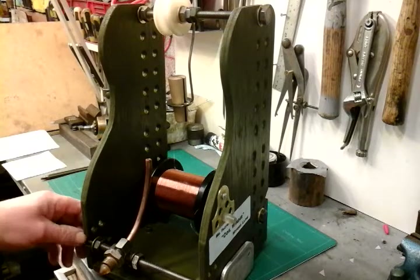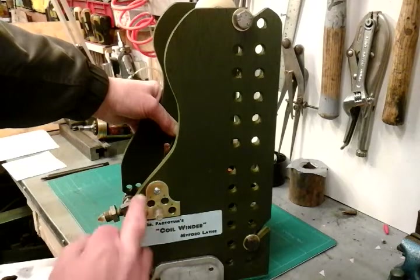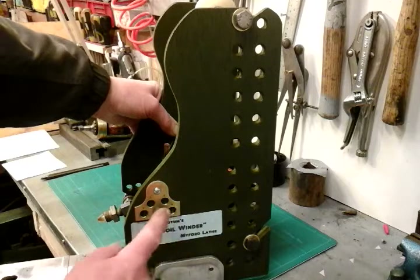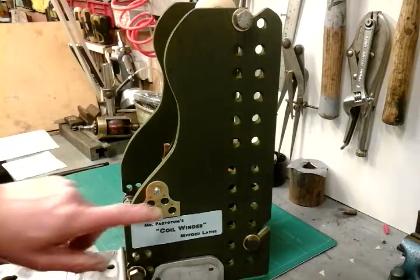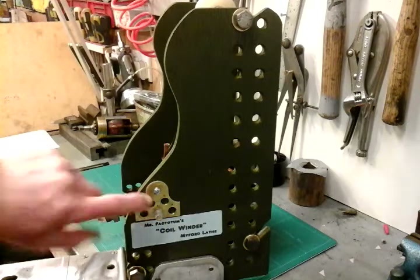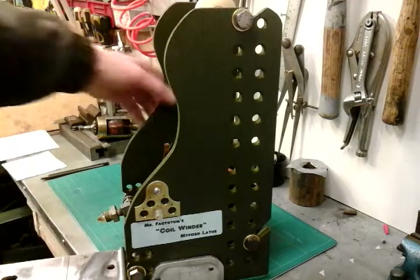I've given it a lick of paint, and I've put this fixture on to keep my different sized tips in so that they're all safe and I don't lose them. I've only got two at the moment, but I envisage I'll probably need five different sizes, so I've made space for five sizes.